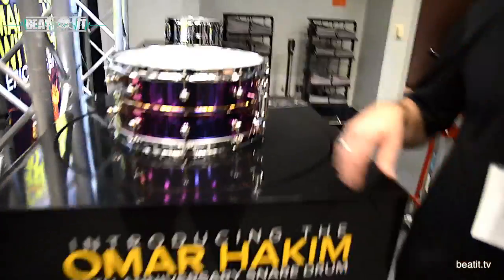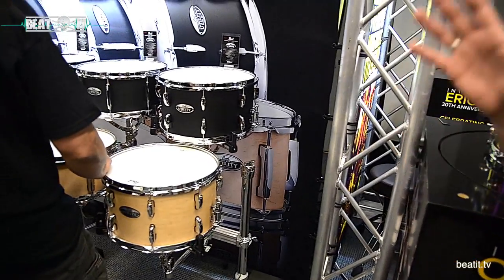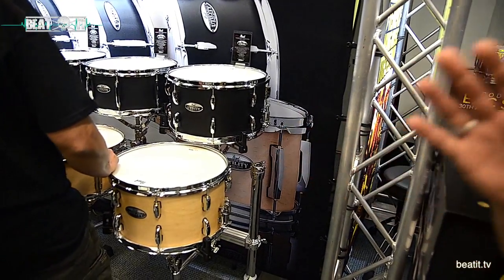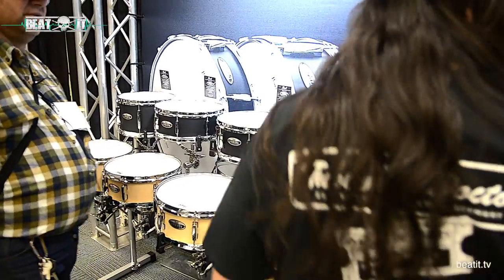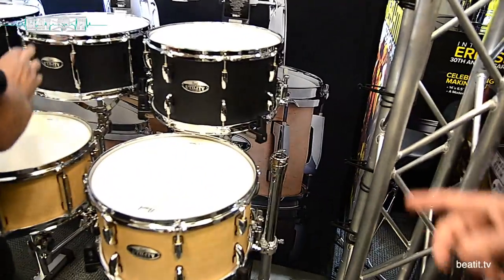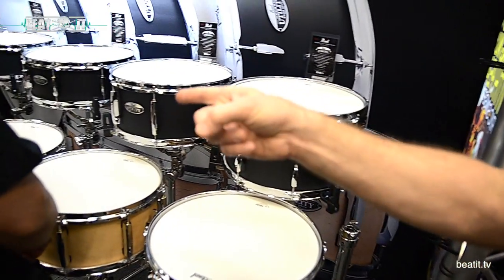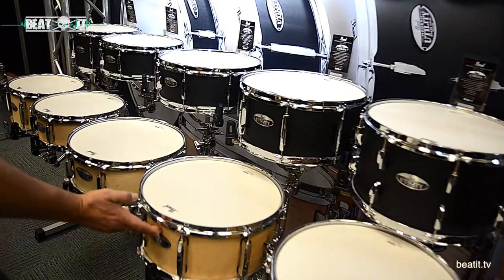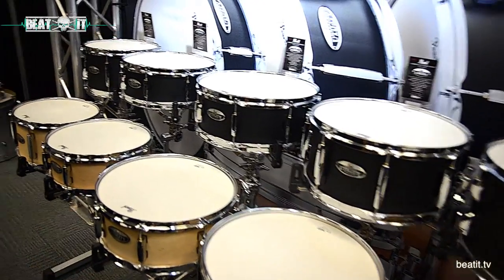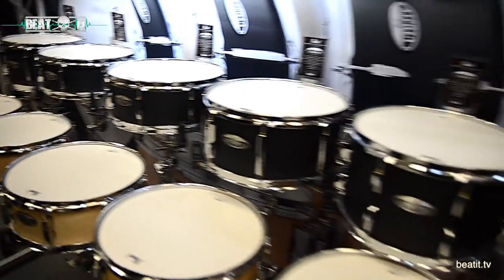We also have our Modern Utility snare drums — five different sizes, all with a six-ply maple shell, priced to move for the drummer who wants to expand his voice. Sizes range from a deep 14-inch to 14 by 6.5, 14 by 5.5, 13 by 5, and 12 by 7 — all available in one of two lacquer finishes and priced affordably for the working drummer.